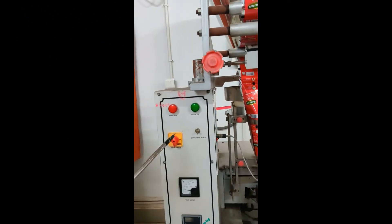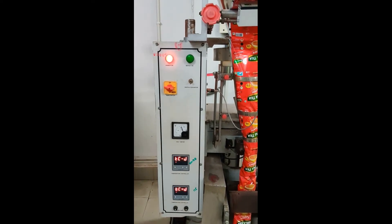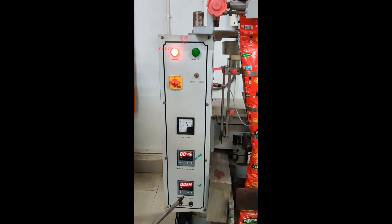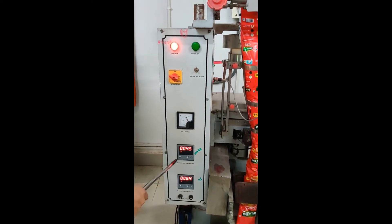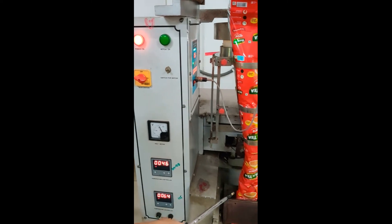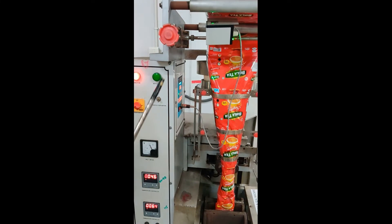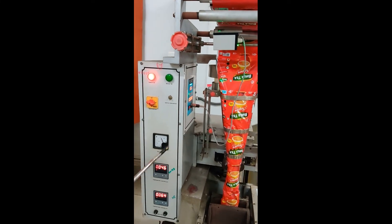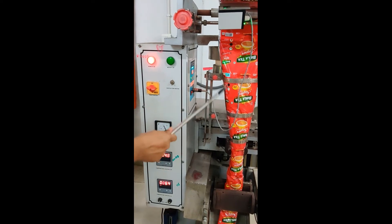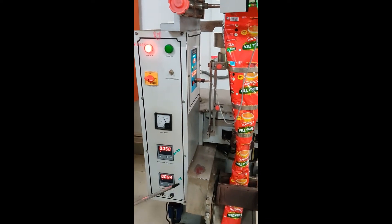There is one switch through which we switch the machine on. We can see two temperature controller displays — the first is for the vertical sealing jaws and the second is for the horizontal sealing jaws. We have optimized 100 to 110 degrees Celsius for the vertical jaws and 115 degrees Celsius for the horizontal sealing jaws for this packaging material.